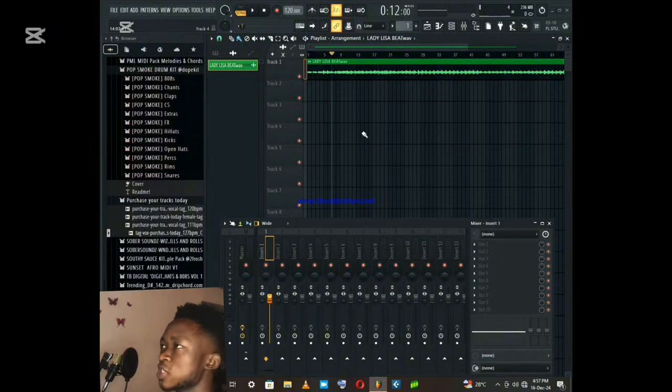I will walk you through the soundcard connection. If you want to do the setup, I will show you.